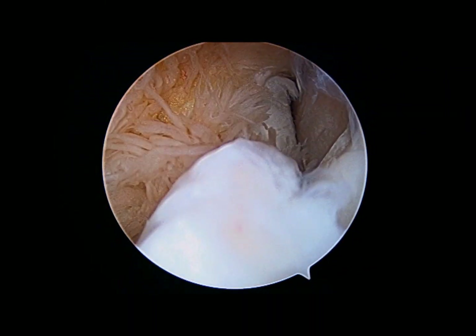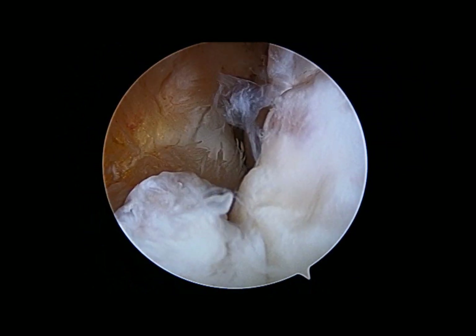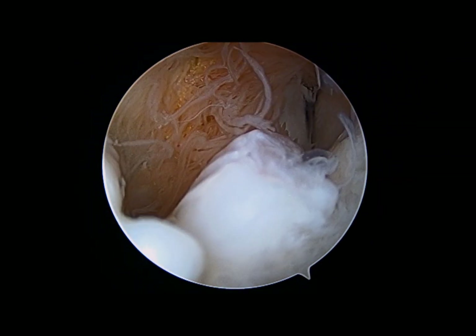This is the front half of the joint, which is first entered. You can see the synovitis, which is all of the loose, frond-like tissue in the front half of the joint, indicating chronic inflammation.